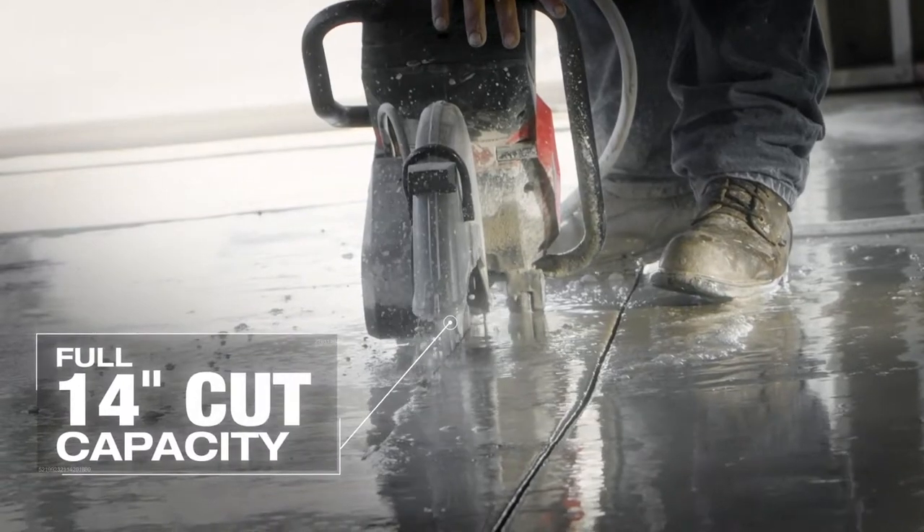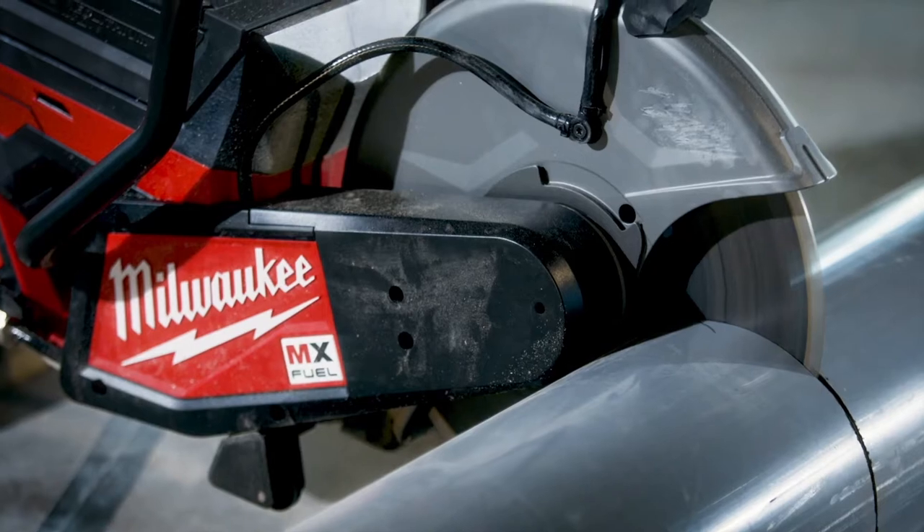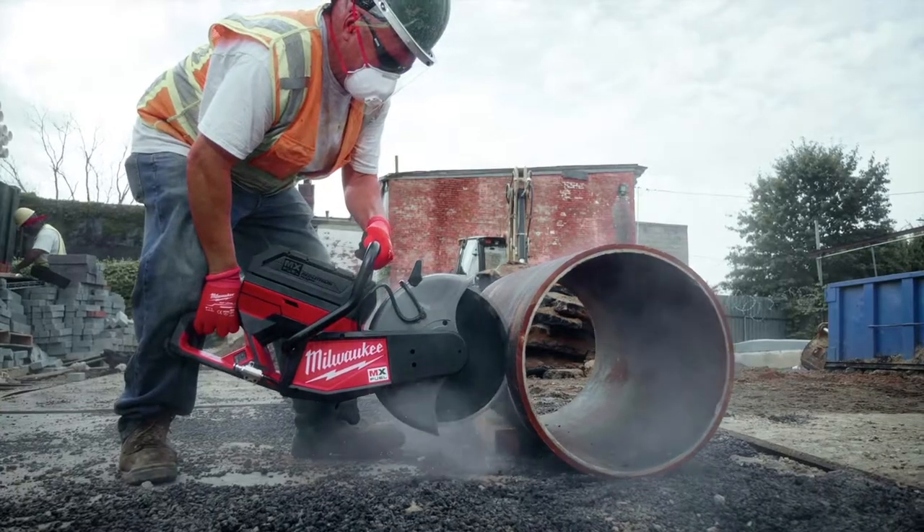When you're cutting floors, it goes deeper so you don't have to worry about that, and you get more cuts out of a blade. Having a 14-inch blade, you can cut more at once and it just makes the job quicker.